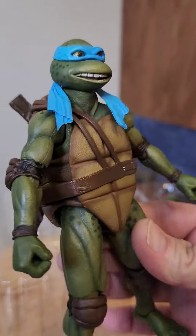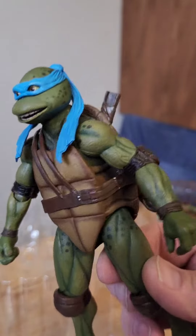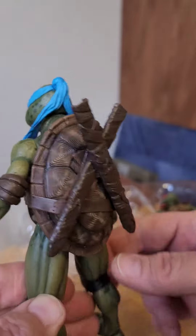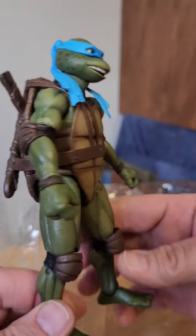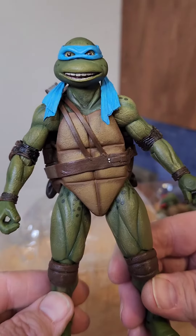Let's take a look at Leonardo. Check out that smile — I love it, so cool looking, just like the movie. Of course there's a katana holder on the back. He's got all those elbow and knee pads. Looking really awesome.